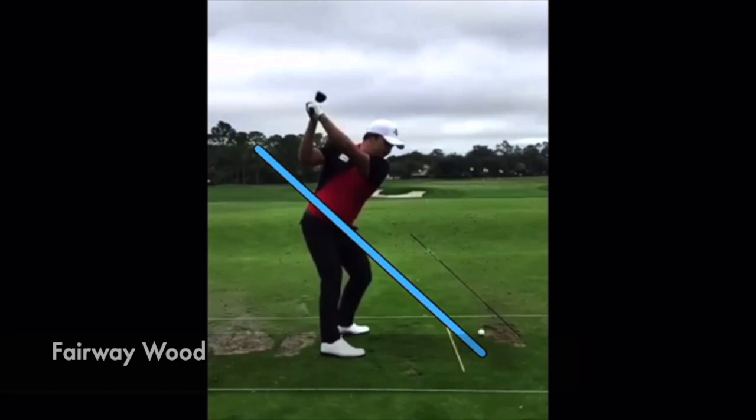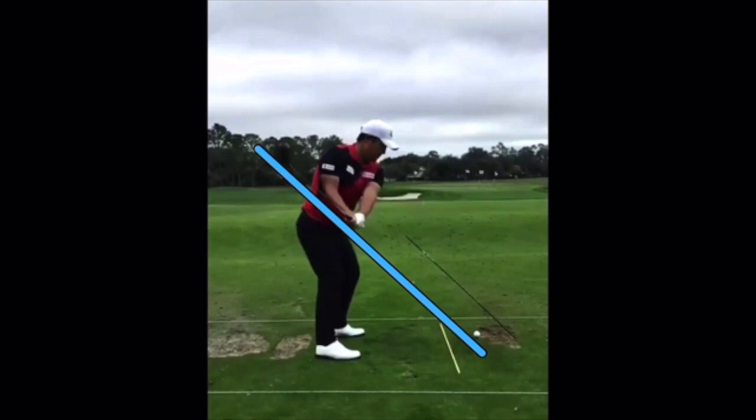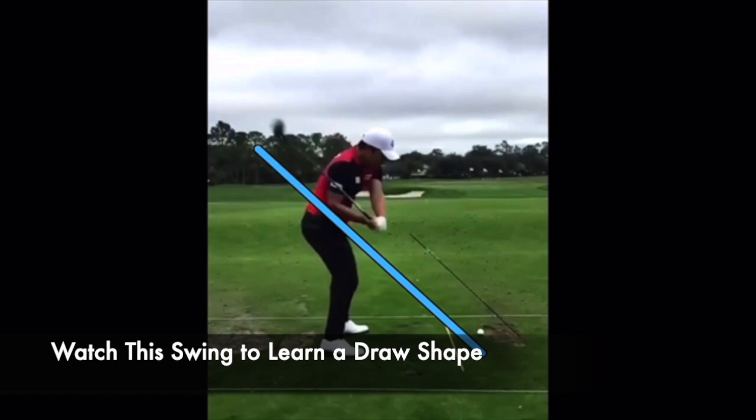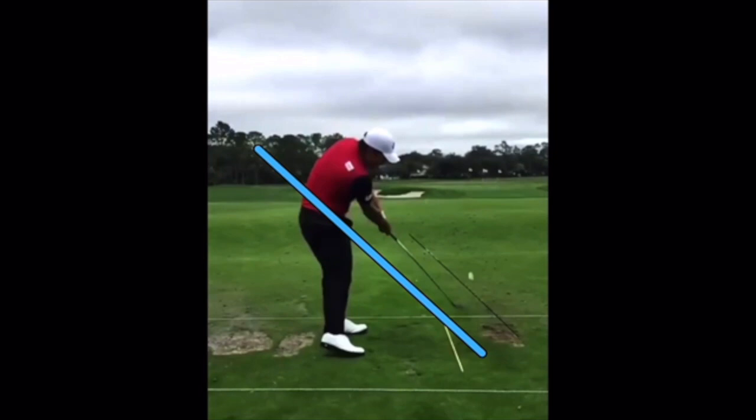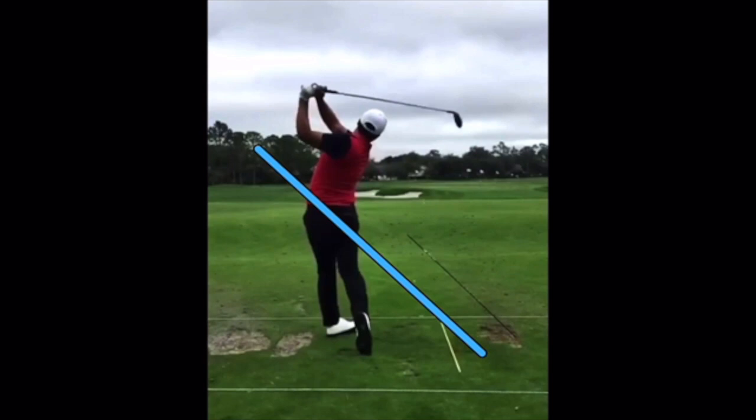Looking at this fairway wood swing — it's kind of ideal for players trying to get their handicap down from the high 20s into the single digits. He clubs up the plane, gets back in great position, sits down and shallows it out, then the club gets on the plane and rides out to the right, which is ideal for creating a draw shape. If you're a higher handicap this is a great swing to copy for starting the ball right and curving it back left. For a low handicap trying to hit straight or a fade, that club off the plane on the way through is hard to control.